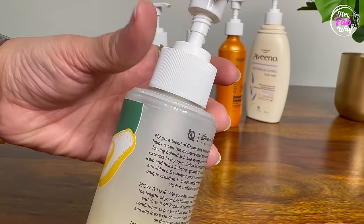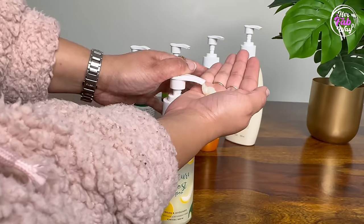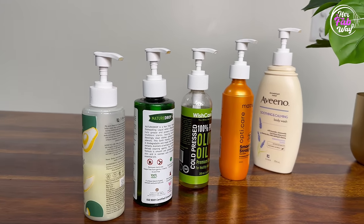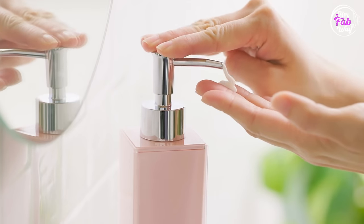If your bottle neck is small, the cap will be loose on it, but you won't face any issue with the functioning. Also, it is not necessary to purchase new dispensers — you can use old and empty dispenser bottles similarly.